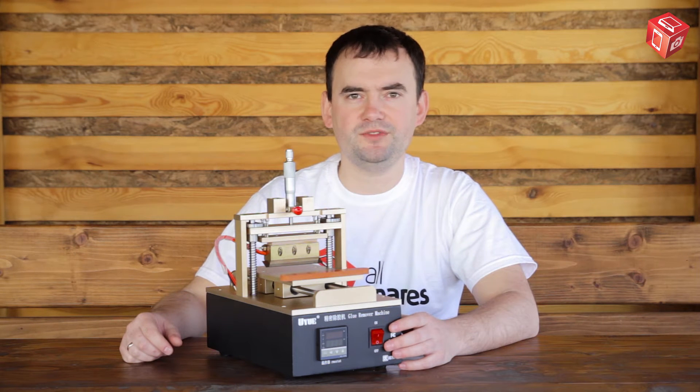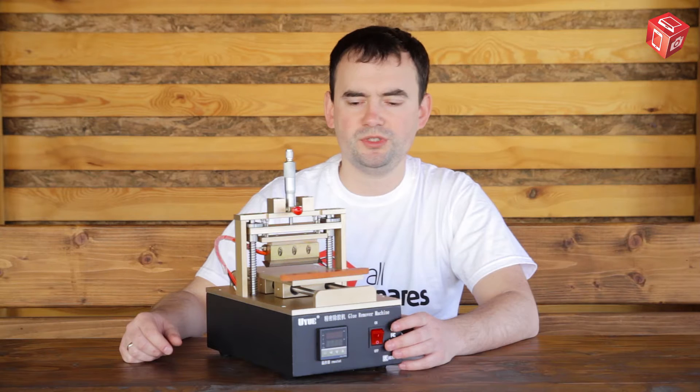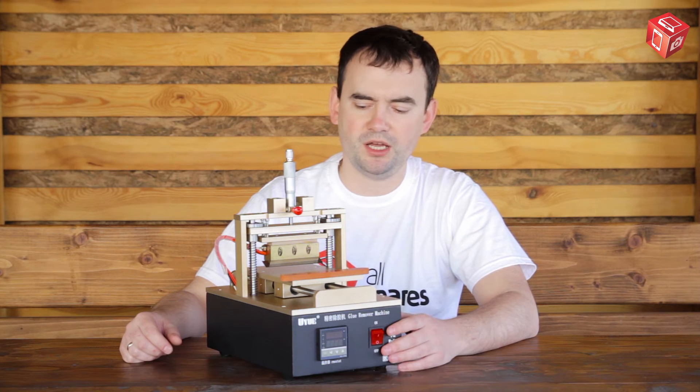Hello and welcome to Allspares online store. In this video we are going to take a look at the AS960N glue removing machine.